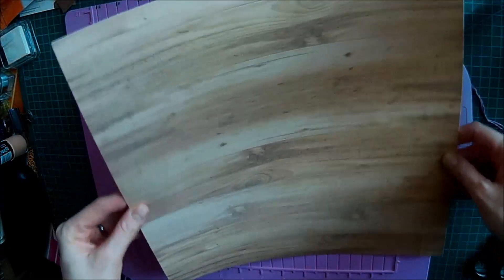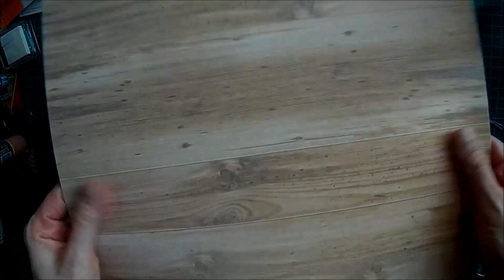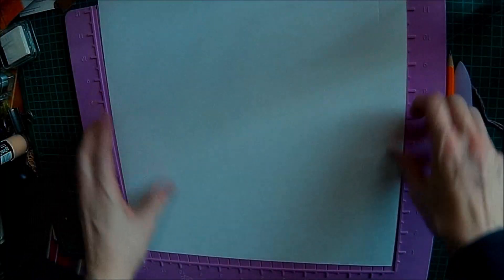So, there's the paper. It's nice as well — it's got a linen texture to it, and it's nice and thick. It's a 200 GSM, I think it is.